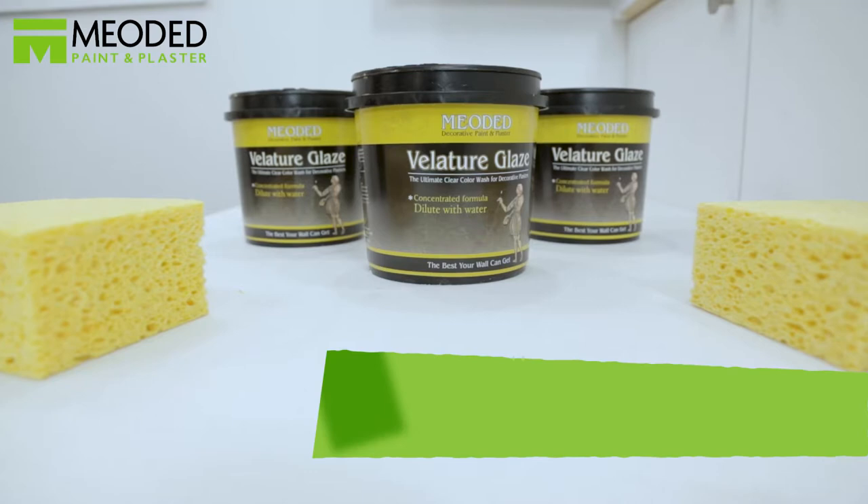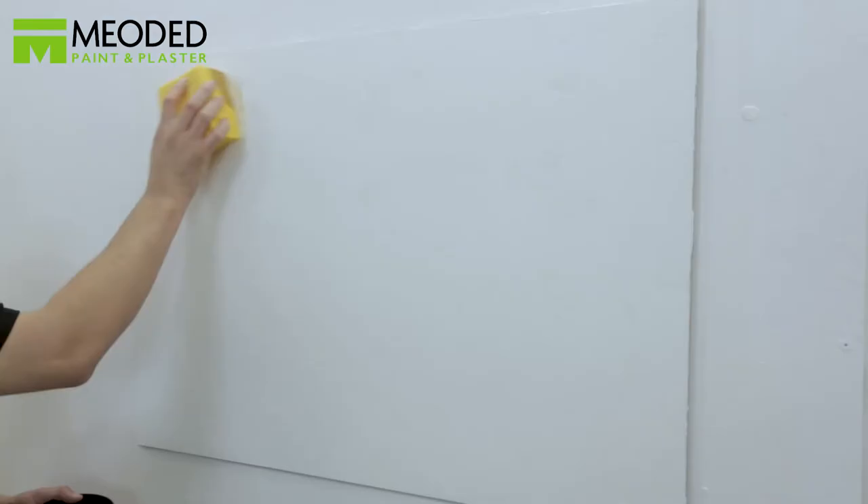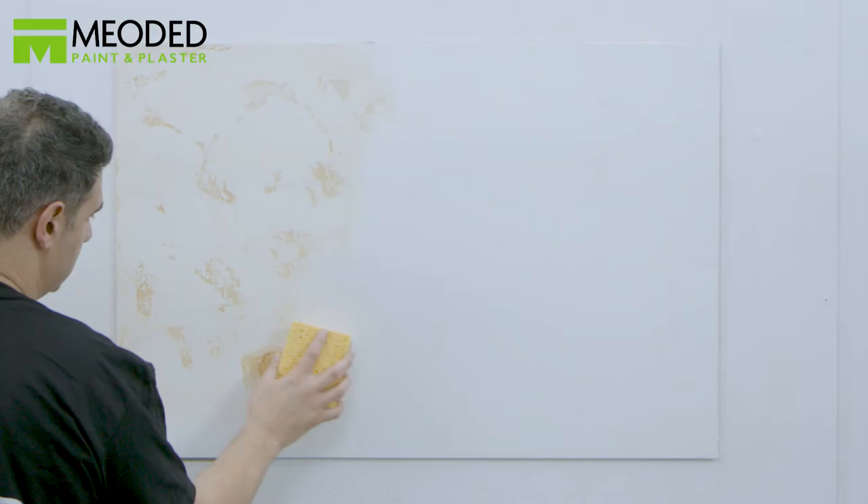Choose any color Bellator glaze and dilute it four-part water, one-part glaze. We've chosen a cream color. Cover the entire surface with a sponge. On large surfaces, it's recommended to use a clear glaze first.